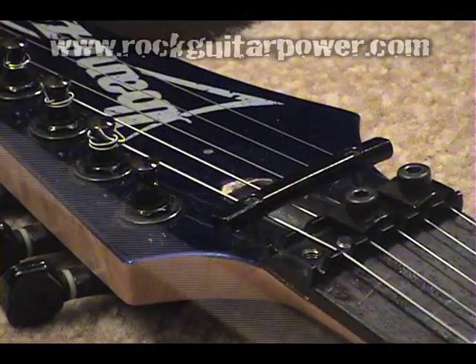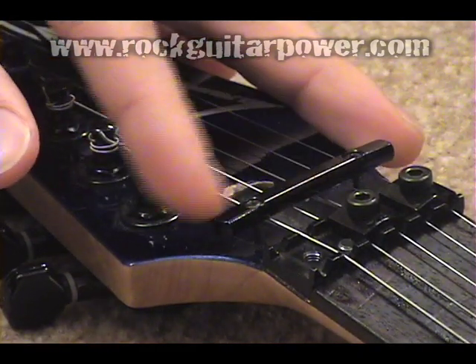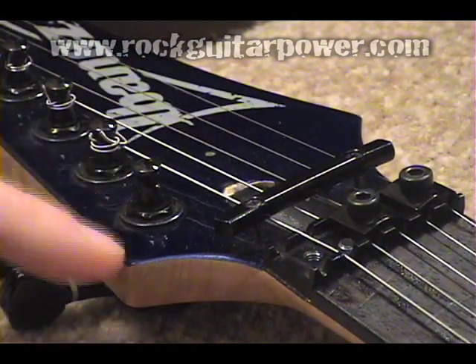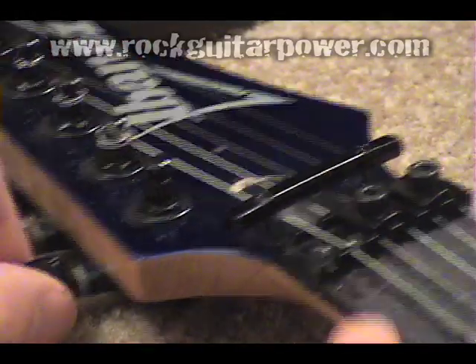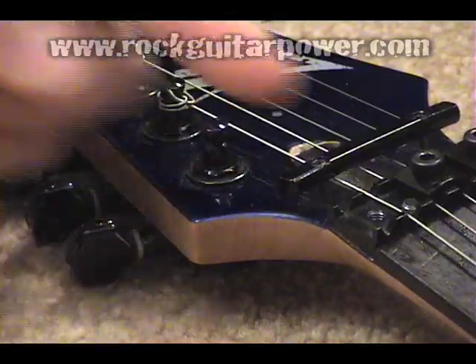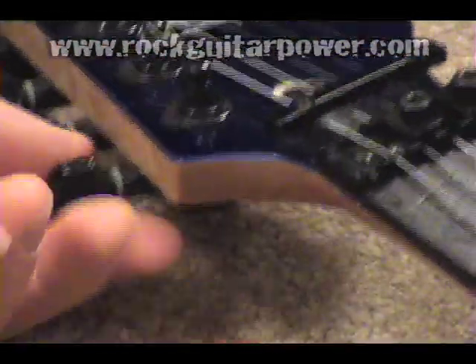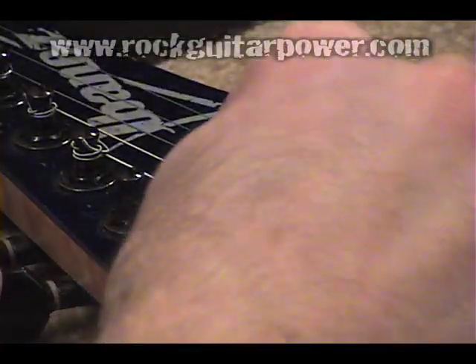First, you're going to run the string underneath the bar here — this is going to keep it so it winds on straight. What you usually do is start with the hole in the peg facing down the fretboard, and then run it straight through.